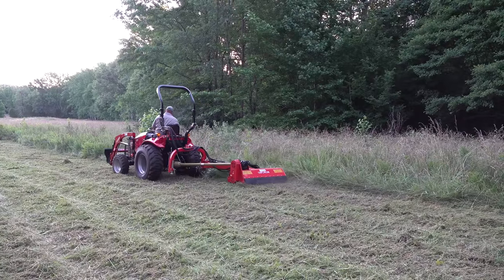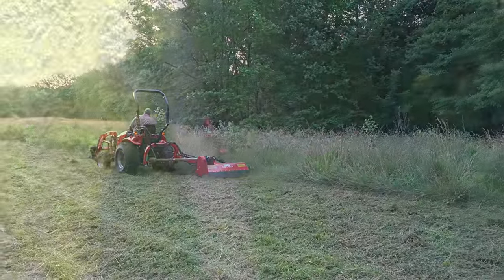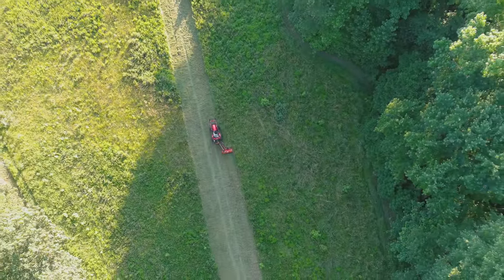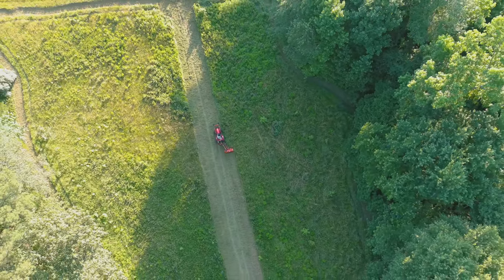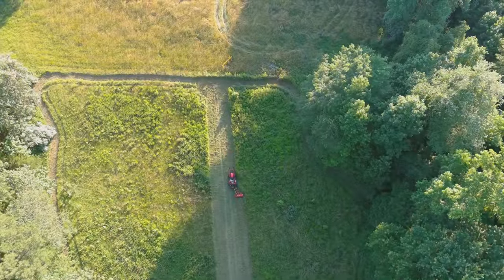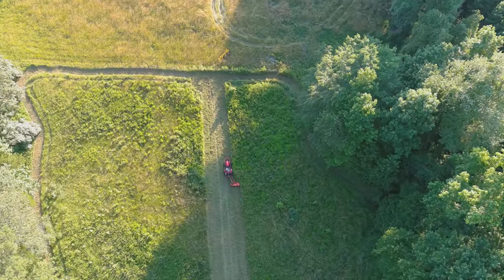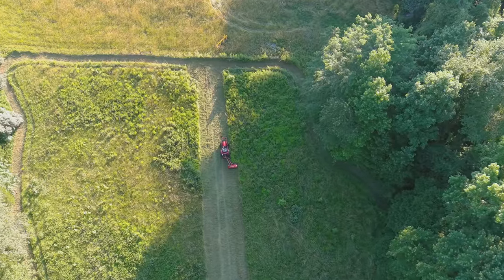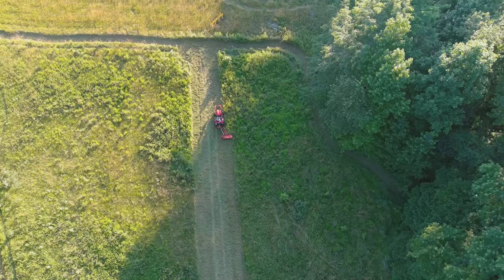Don't take this as an insult for a rotary cutter — I think rotary cutters have their place. Tonya always gives us some really cool video clips from the big camera. Why don't you take a look at these pictures and videos from the drone? She's getting really good with the drone also. This end of the field gets a lot more sunshine, and you can see that it's really thick and tall here. There are actually quite a few small trees in this area.